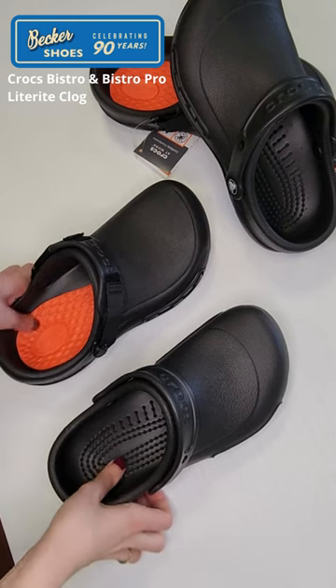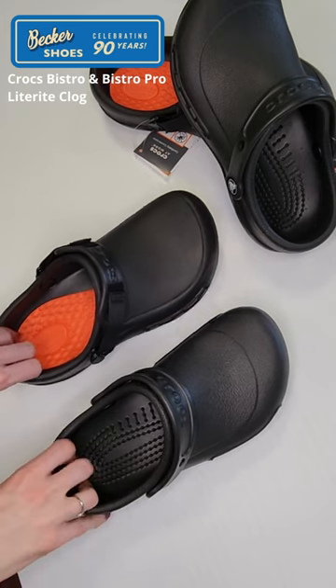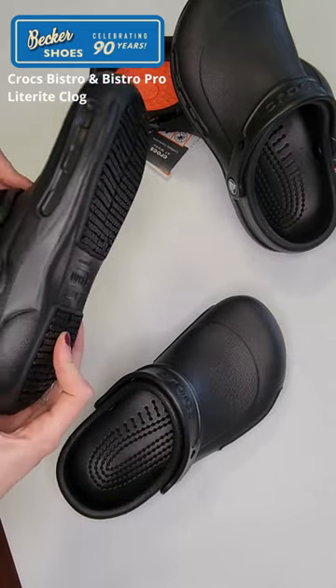Hi shoe lovers! Felicity here from Becker Shoes. Today I wanted to tell you about our Crocs non-slip options. So we have two: the Crocs Bistro Clog and the Crocs Bistro Pro Light Ride Clog.